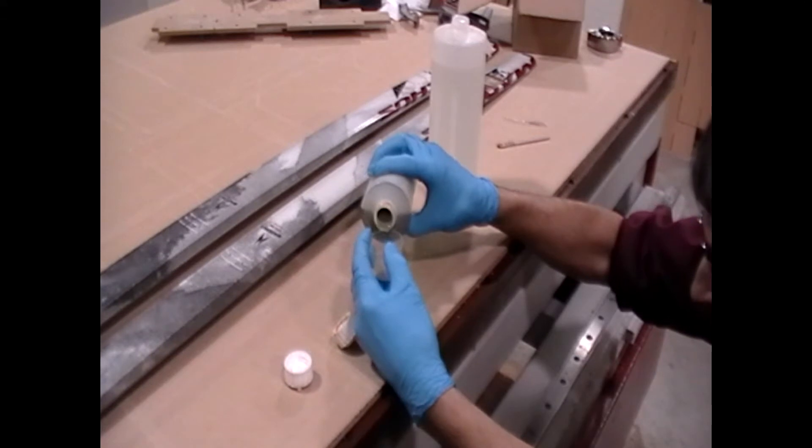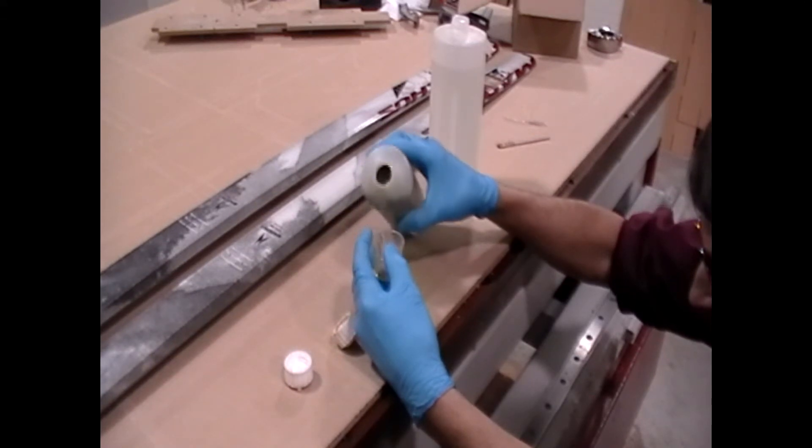We're going to just mix up a little bit of MGS epoxy, but any kind will do.